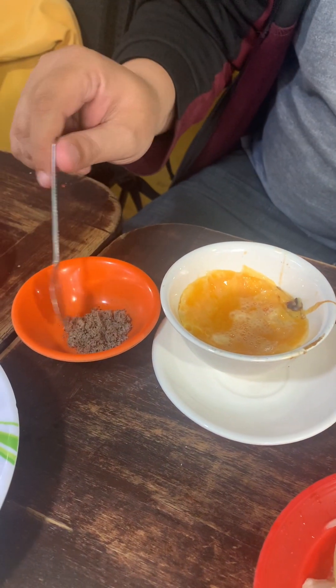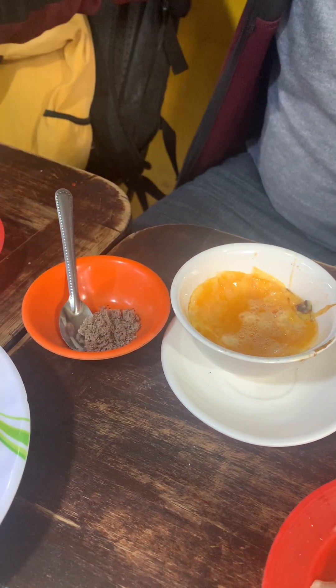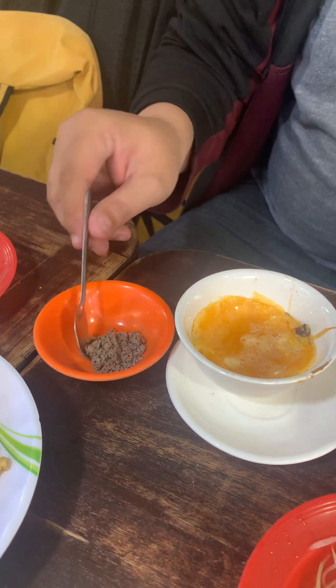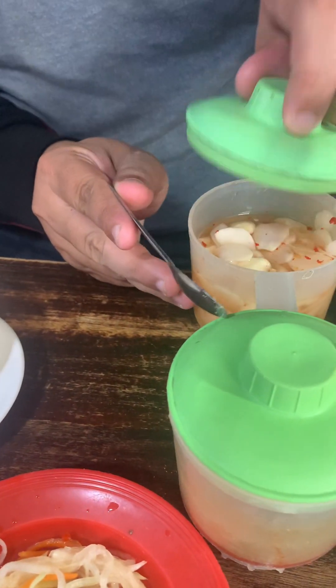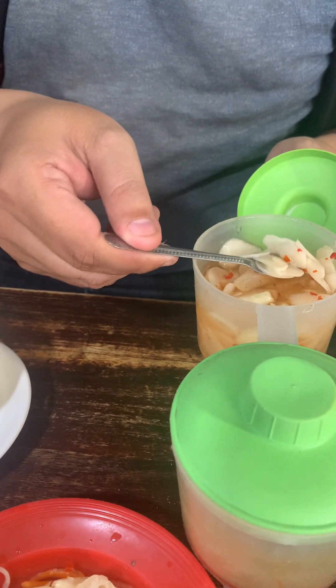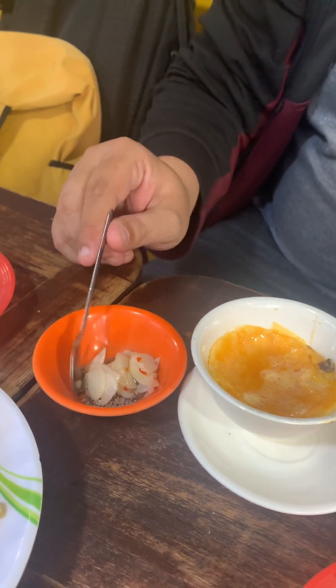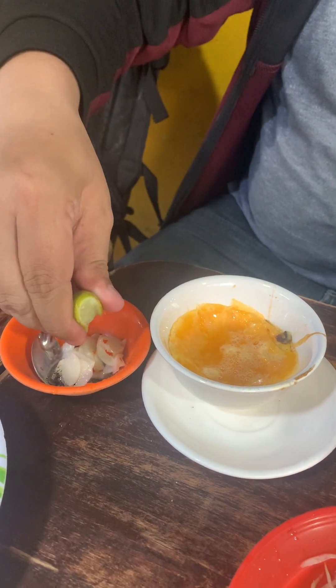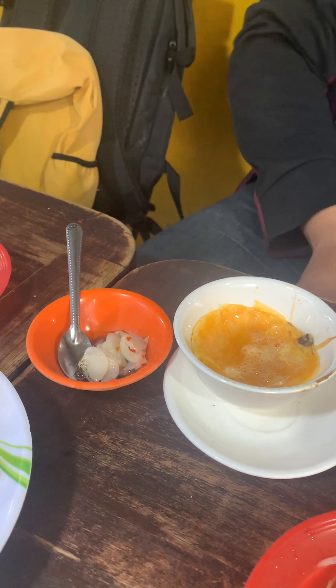I really love the sauce here. To eat with the butter grilled egg, we have black pepper, salt, and pickled raw garlic — this one I highly recommend, and it's not so spicy. You put it in your sauce and then squeeze the lime, so the taste is salty, spicy with black pepper, and sour from the lime.